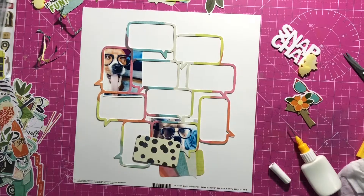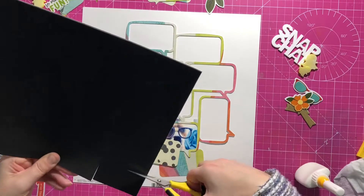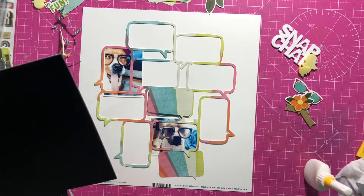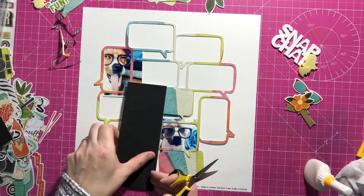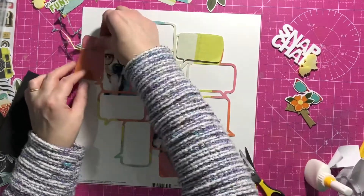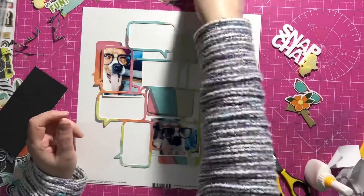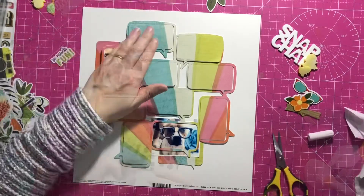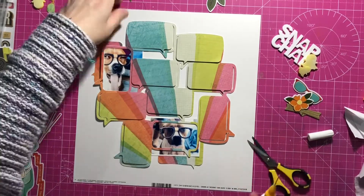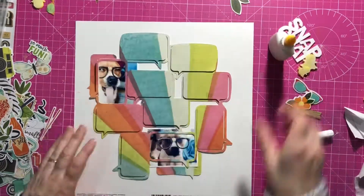Some people want to cut their photo to the size of the speech bubble, but I'm not worried about perfection like that. I'm just going to back all of these speech bubbles and put them back in. I've put some foam on the back of each one and then stick them down in their relevant places. They're slightly offset — they're not perfect to the speech bubble, so that it just adds a bit more texture.